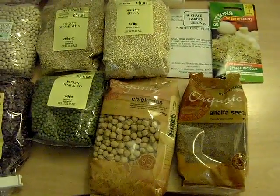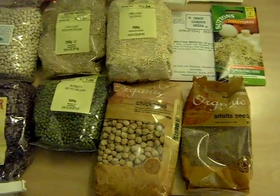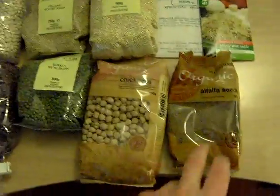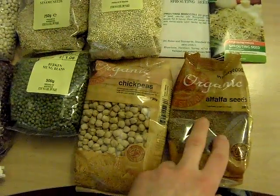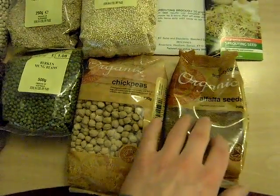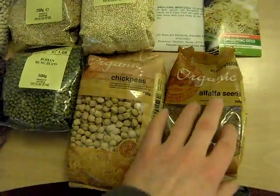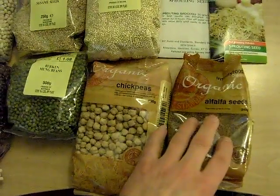Some things you might not like as much — I've got some suggestions on that anyway. Your alfalfa — that's very good for nutrients, but sometimes it's a little bit on the bland side, so you might want to sort of spice it up a bit. I've got a suggestion for that I'll come to shortly.